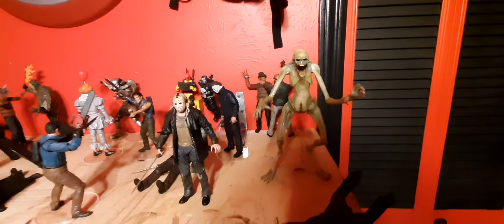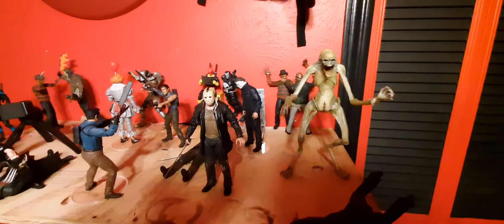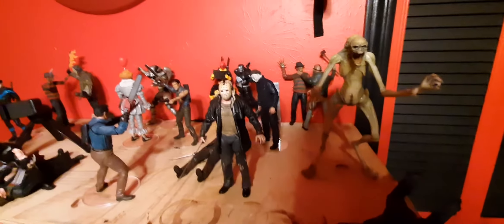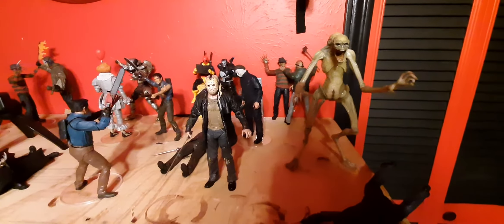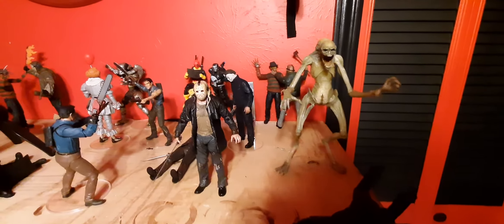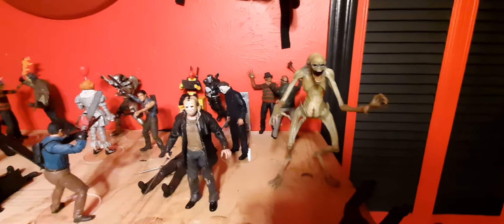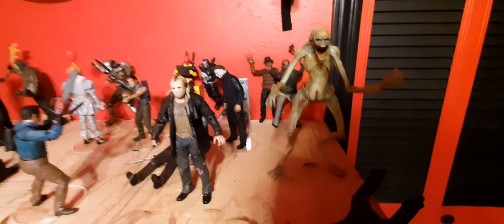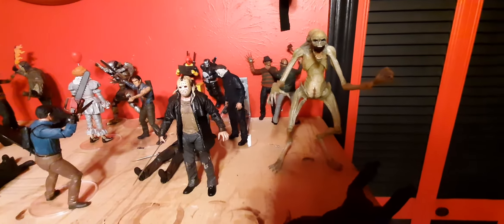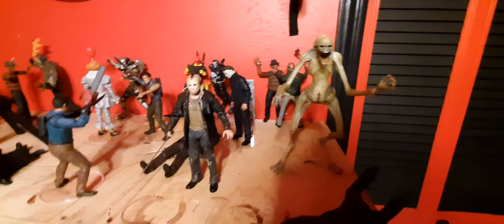Hey guys, UltimateDeadbowl here. As you can tell by the title of the video, I'm going on vacation for a week. I'll be back probably about this time a week from now. I won't be able to do a whole lot of videos because we'll be in California. So hopefully this will satisfy you guys long enough until that collaborating video comes out, considering I'm going to have a little bit of everything from my trip.